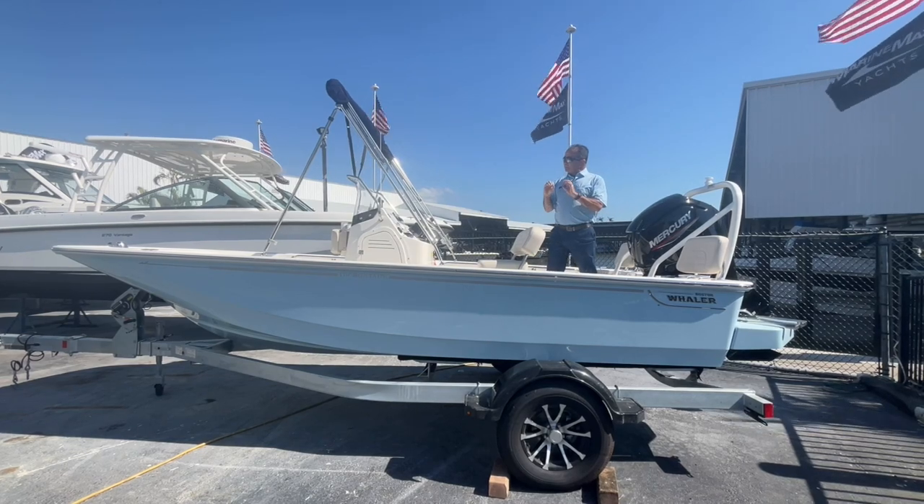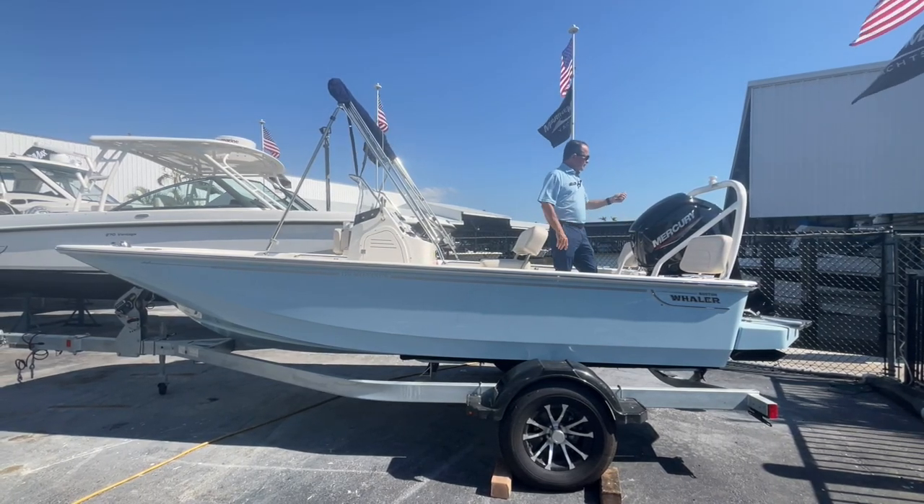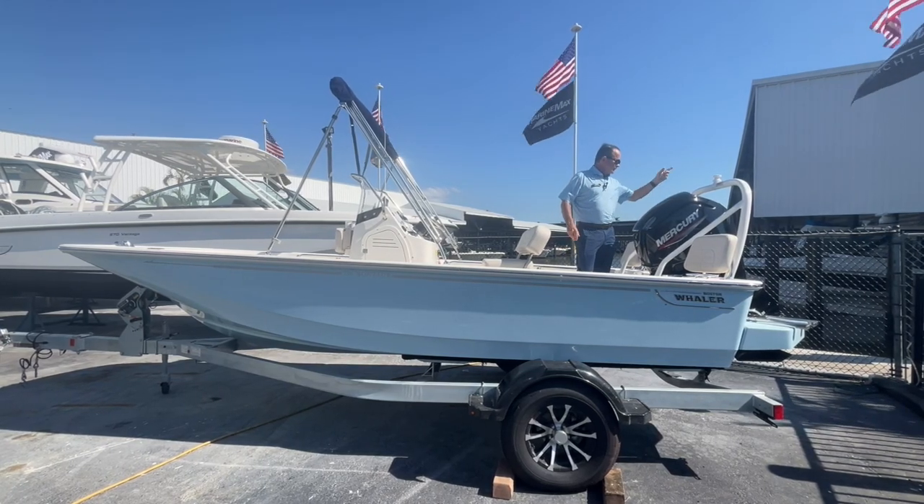It's got a pivoting top on it. It's set up great for fishing. Great going out for a ride. It's powered by the Mercury 115. It's got the speed tower on the back.